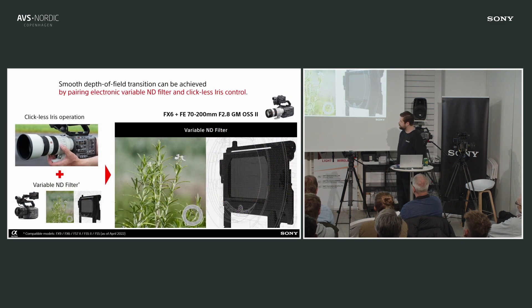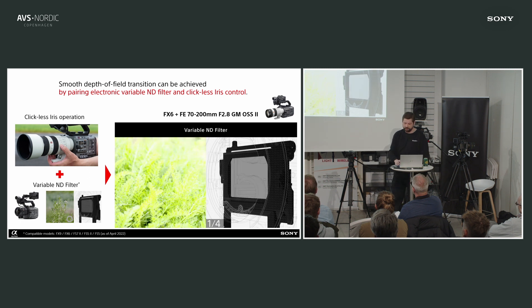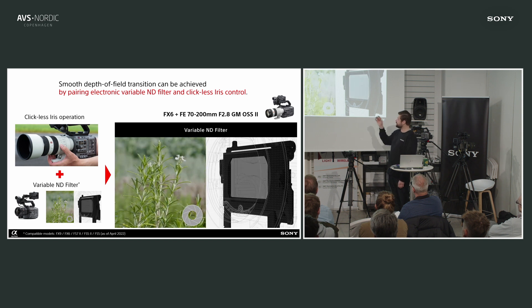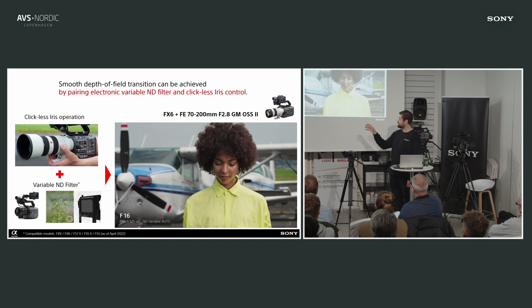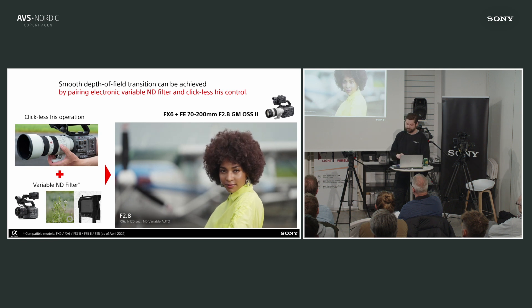Our lenses have an aperture ring, and because these lenses are used for both stills and video, some people need the aperture ring to have a click and some need it to be clickless. Being clickless allows you to do specific shots where you don't want the exposure to change but you want the depth of field to change. It's great that with our lenses you have the feature to make it clickless for these types of shots.